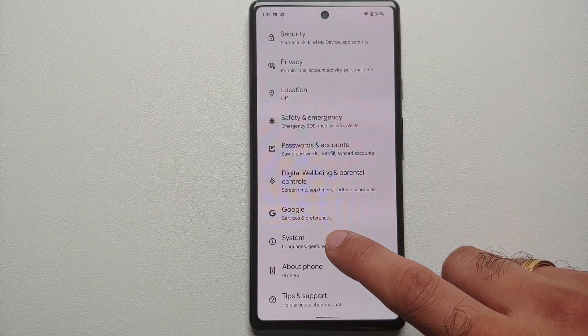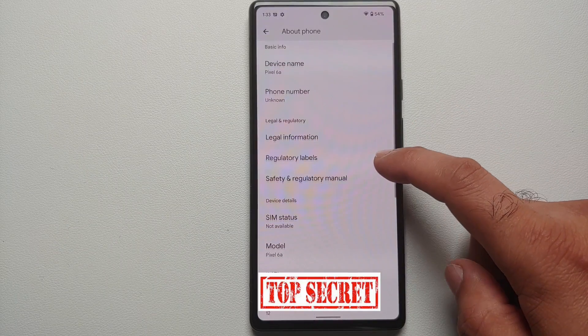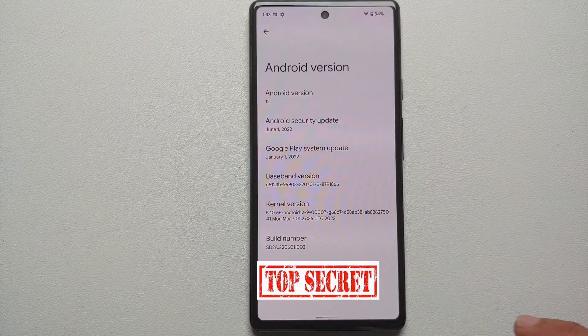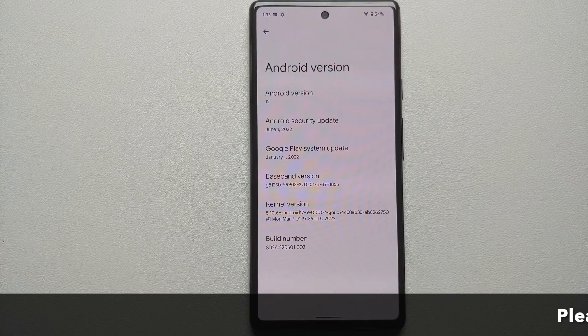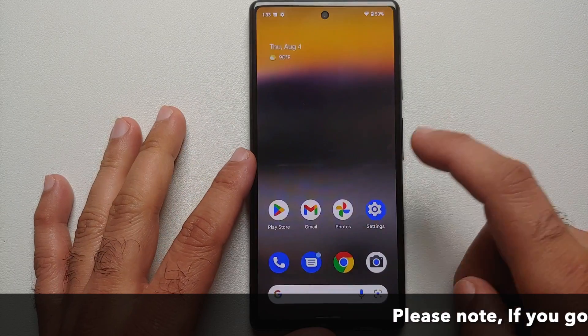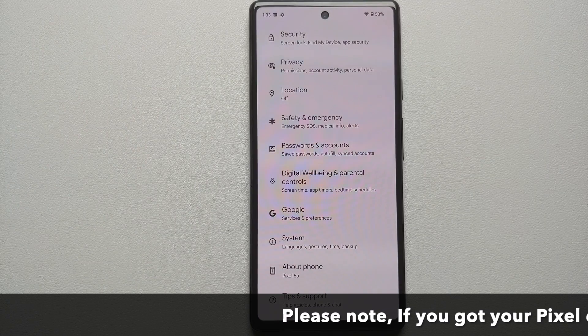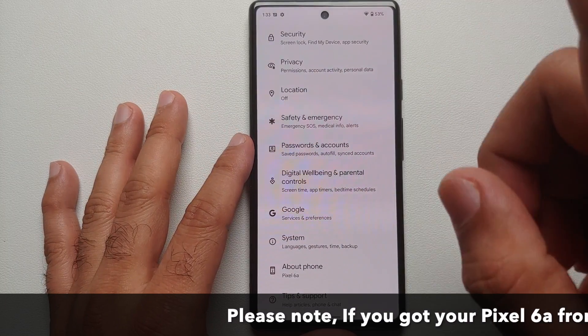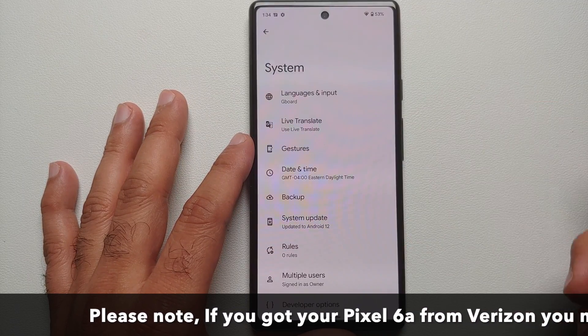For starters, let us go into Settings > About Phone and then go into the Android version. You will notice that I am running the June security patch. If you are running a previous security patch earlier than June, you do have to update your device to the June security patch, because the previous build had an issue with the OEM unlocking option.